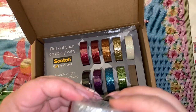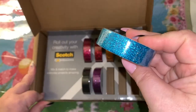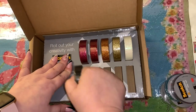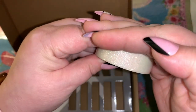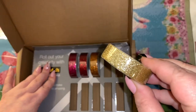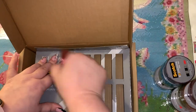You can pull them out of the box — we have some silver, some green, oh this is a pretty blue, and we have purple. This one here is black, and ooh this one is like a pearl — kind of reminds me of like an AB — and then we have some gold, some orange, red.